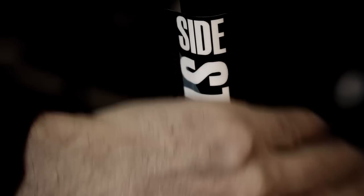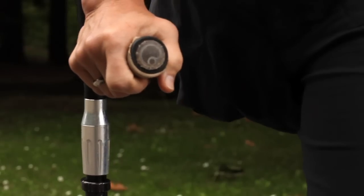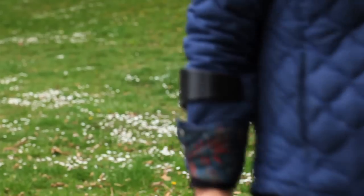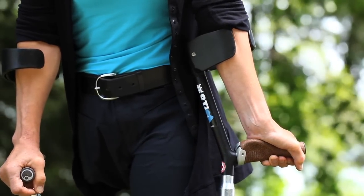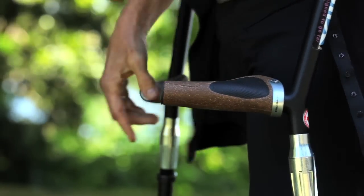Side Sticks are designed to fit like a glove. They feature unique damping shock absorbers to take the jolt out of every stride, cuff pads to prevent chafing, ergonomic angles to put the wrist and arm in a neutral position, and anatomic grips to provide comfortable support.